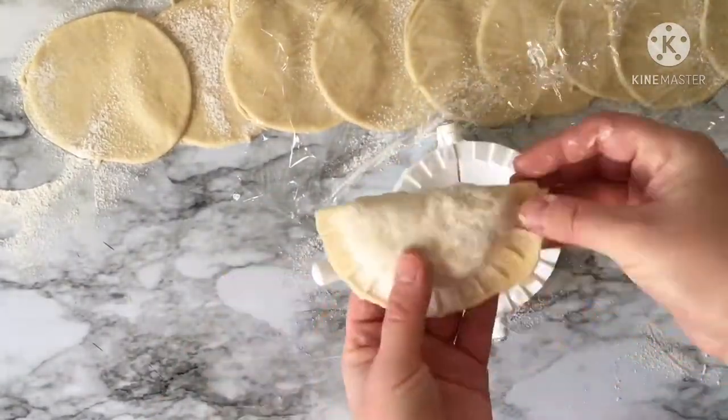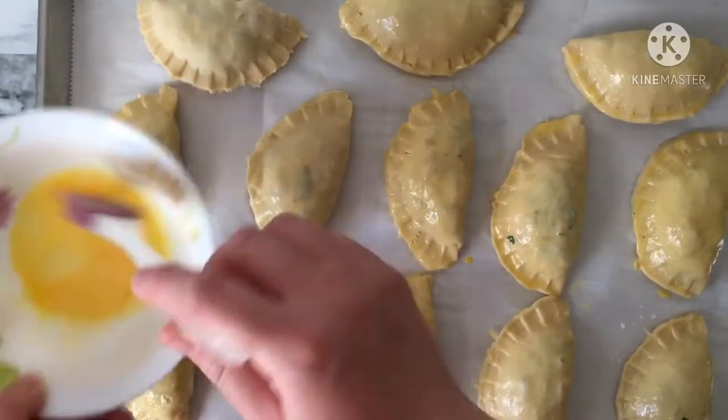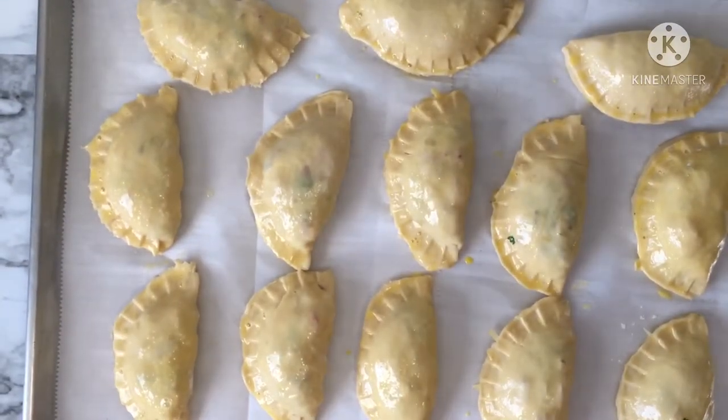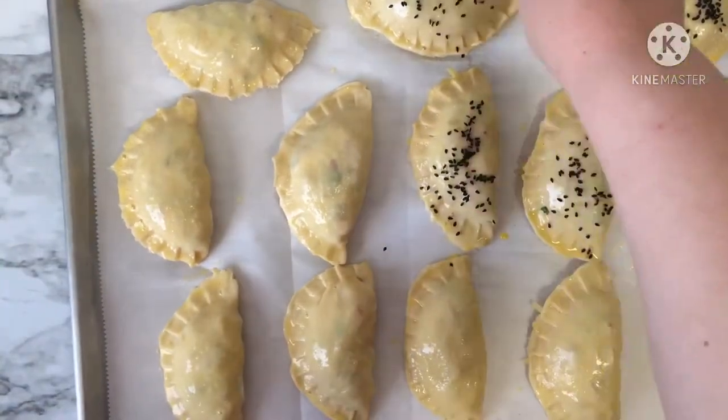When you have finished the quantity you need, brush your burek with egg yolk, sprinkle some black seeds, and bake for about 15 to 20 minutes at 350°F until the color of the burek becomes golden brown.